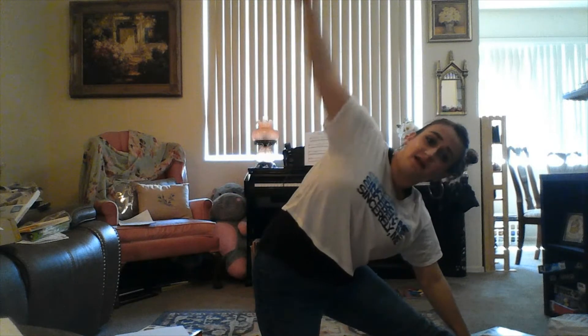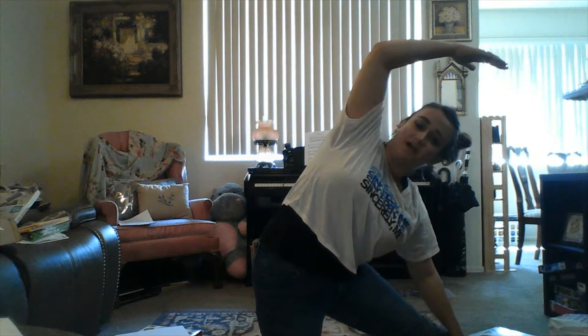Wonderful job! The next move we're going to do is the garden gate pose. You're going to get on your knees, then stretch one leg out to the side, reach your hand towards that leg, and put the other hand up over your head. Now take five deep breaths.